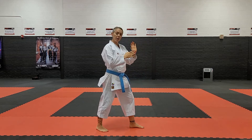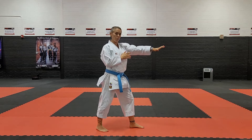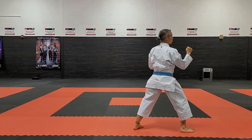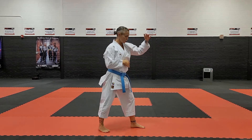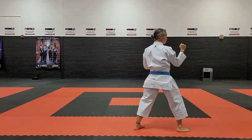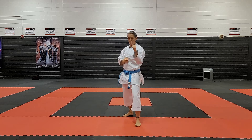As you are bringing the knee up into the kick you're going to create a thrusting motion. So as you come up, the leg will push through. Doing it in the air, essentially I have an imaginary target where I am trying to push through that target. I'll do a couple reps going forwards.